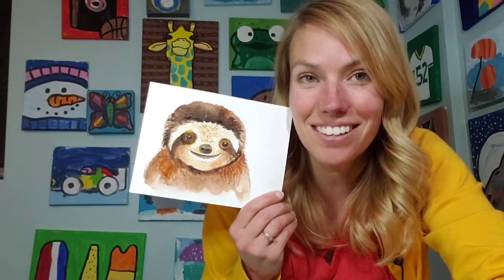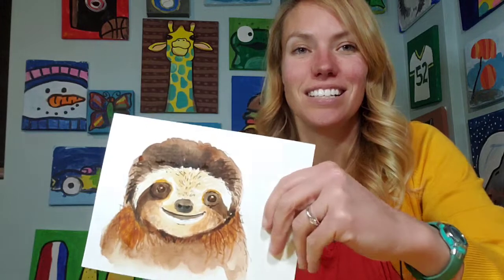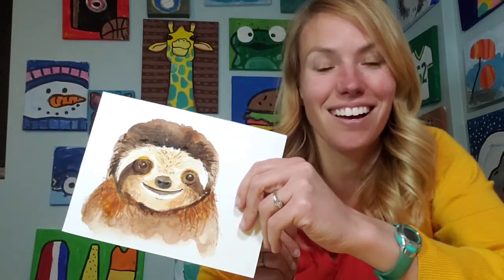Hey there, Mrs. Elkie here. Today I was going to do an animal that was a little bit more realistic. I drew the animal first with ink and then used watercolor to paint it in. The animal in question is a cute little sloth face. I had done a drawing previously but had a request to do a little bit more detail, a little bit more realistic picture. So here is my version of a more realistic sloth.